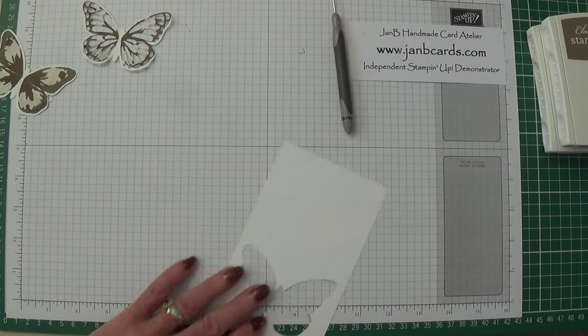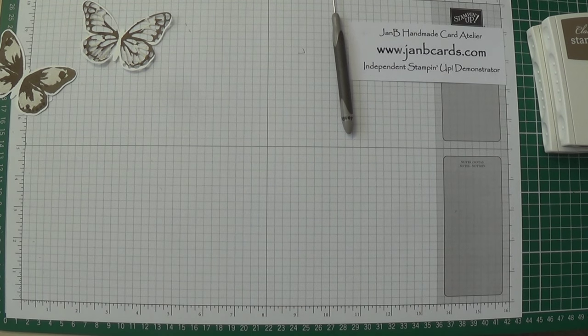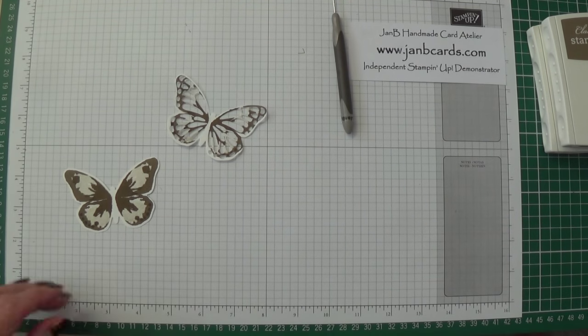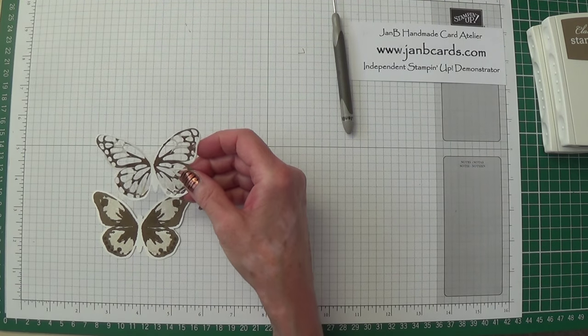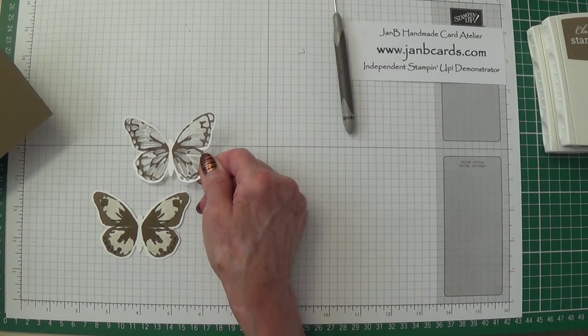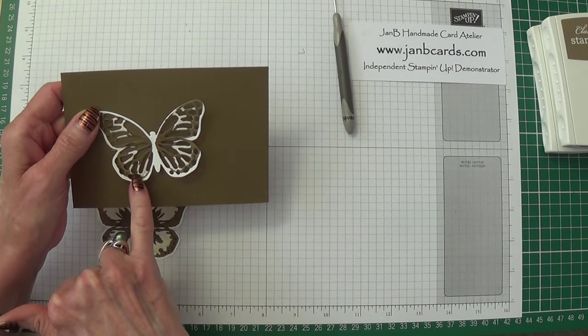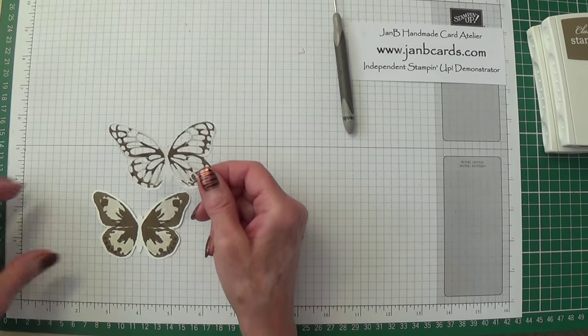There we go. Save this piece. This was a piece I didn't stamp so well, but because we've die-cut it now it really doesn't matter.